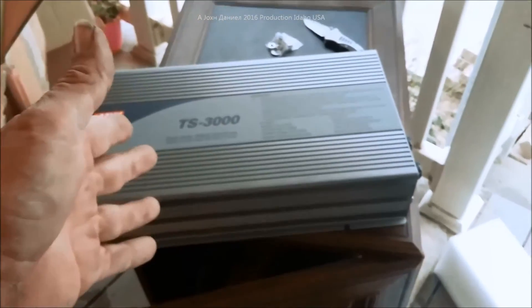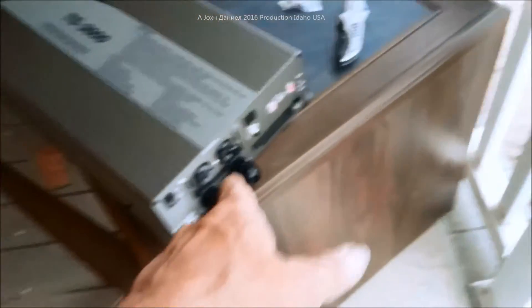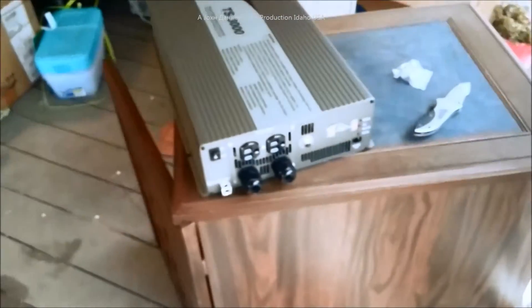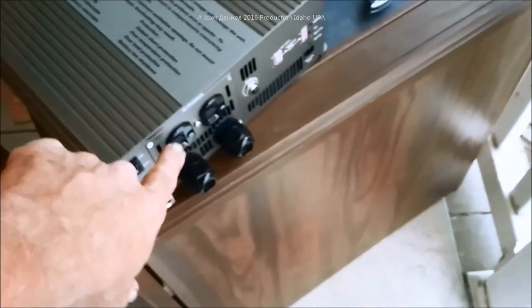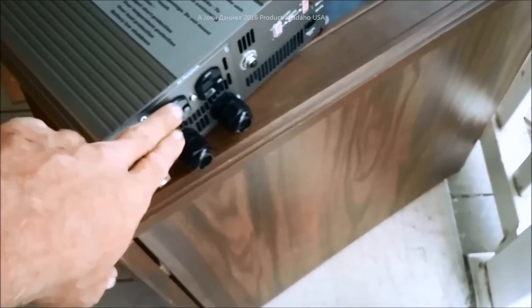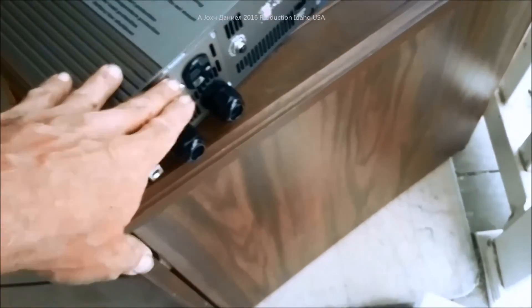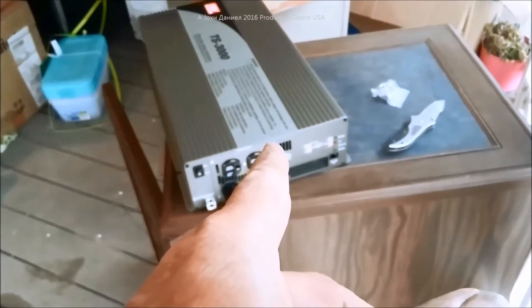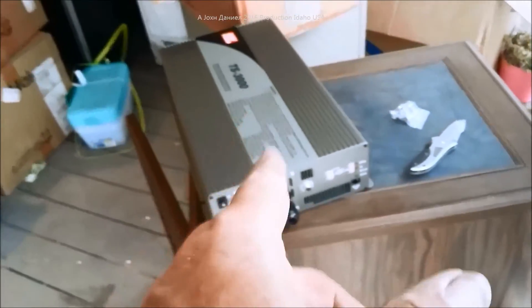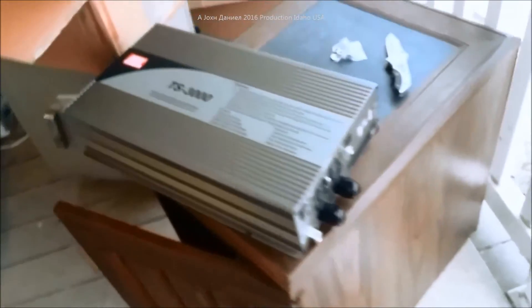This thing is 92% plus efficient, so it converts nearly all of its power to usable electricity. This is the A model. They do make an F model that uses a particular outlet, and a G model that has a GFCI. But as far as function, you can't beat a Meanwell — not for the money. None of the other ones compete that well.